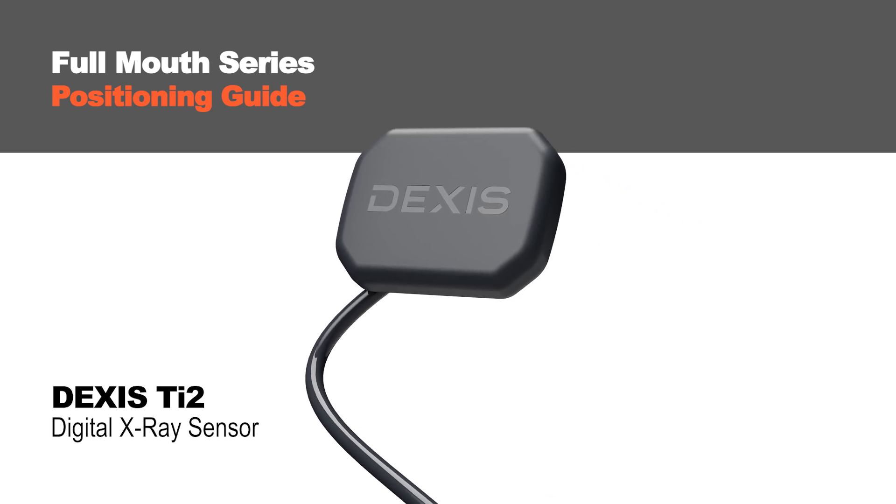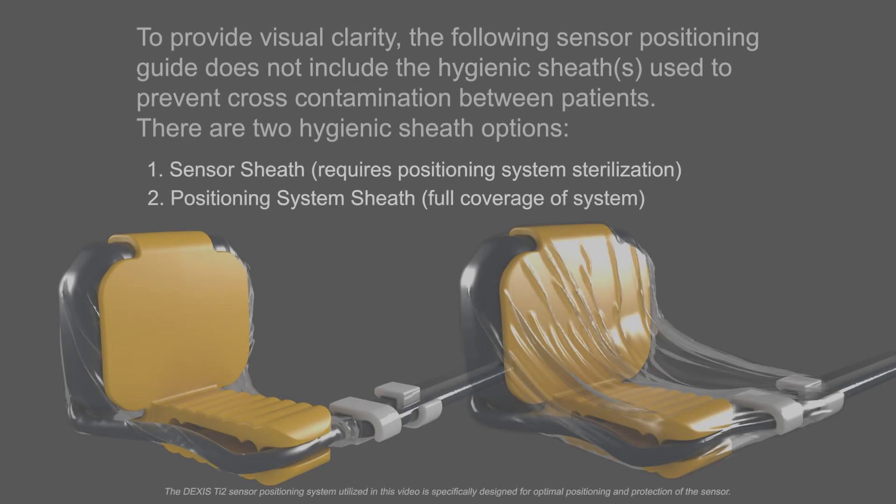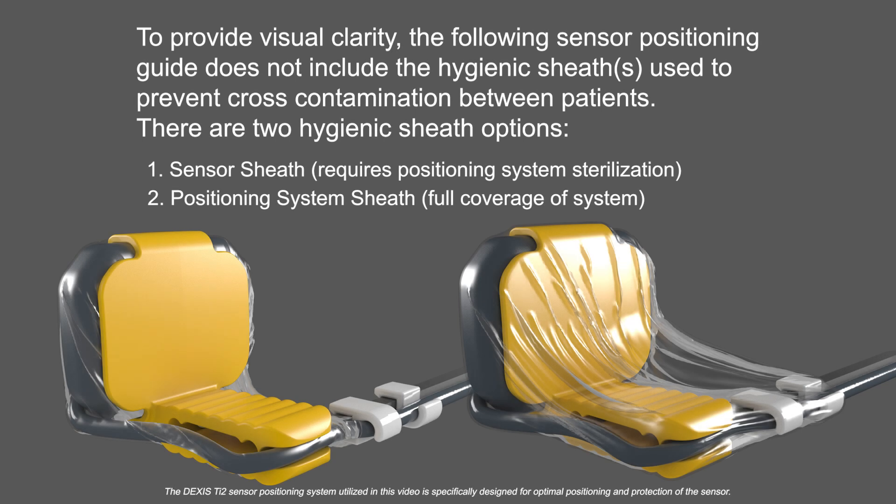Welcome to a guided tour of a full mouth series using the DEXIS TI2 sensor. To provide visual clarity, the following sensor positioning guide does not include the hygienic sheaths used to prevent cross-contamination between patients.